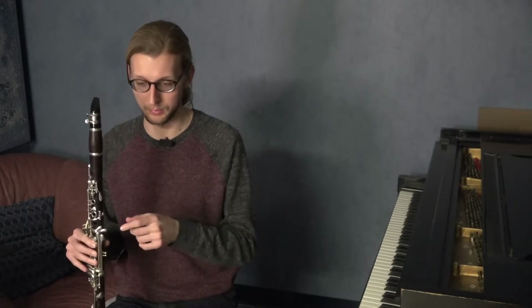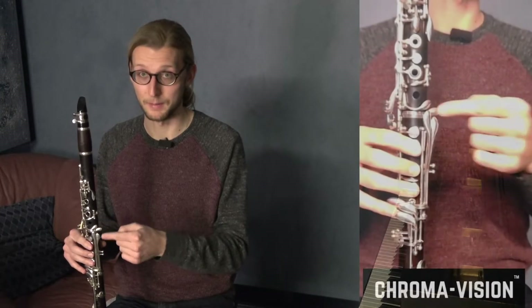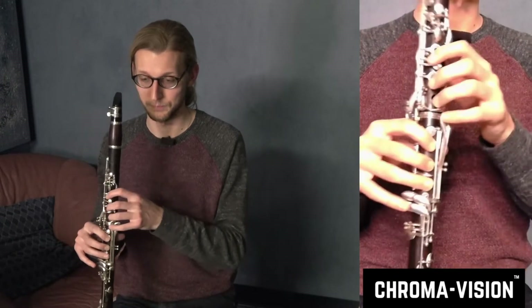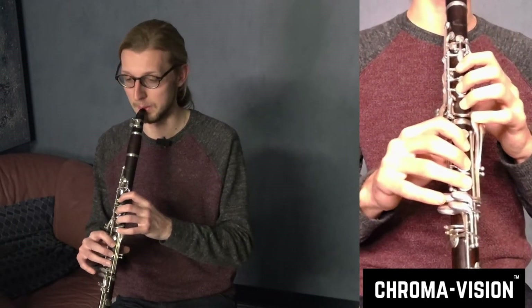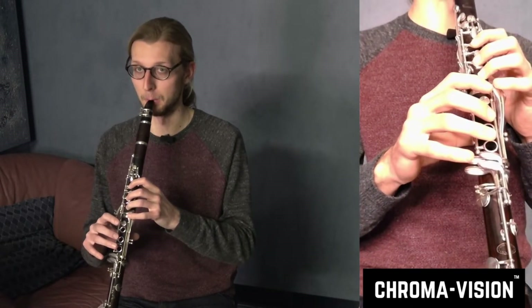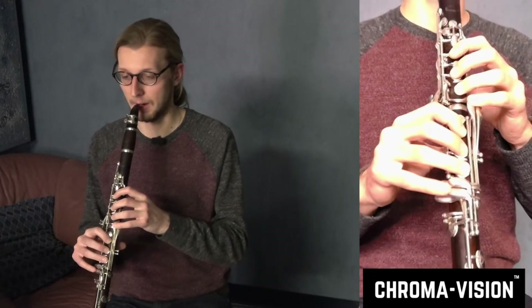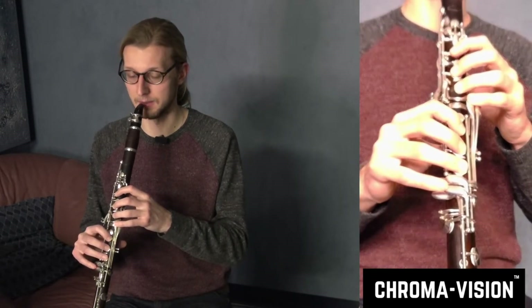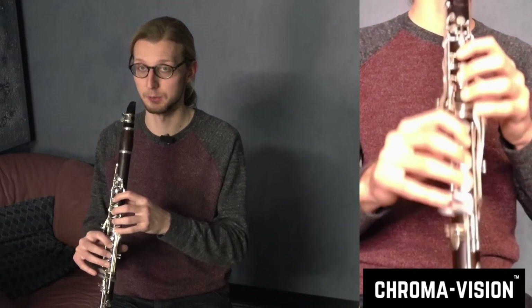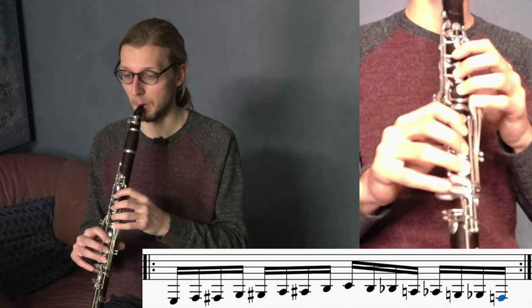This first part of the chromatic practice is going to be just for the bottom half of the instrument, or the bottom joint — from low E to low C. I like to practice starting in duples. You can think of this as 8th notes or 16th notes, it doesn't really matter. I am going to notate it as 16th notes, and just in a loop.